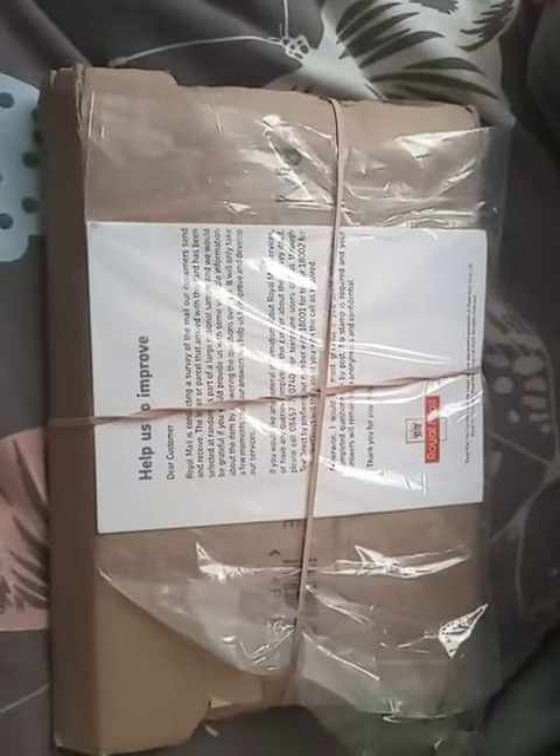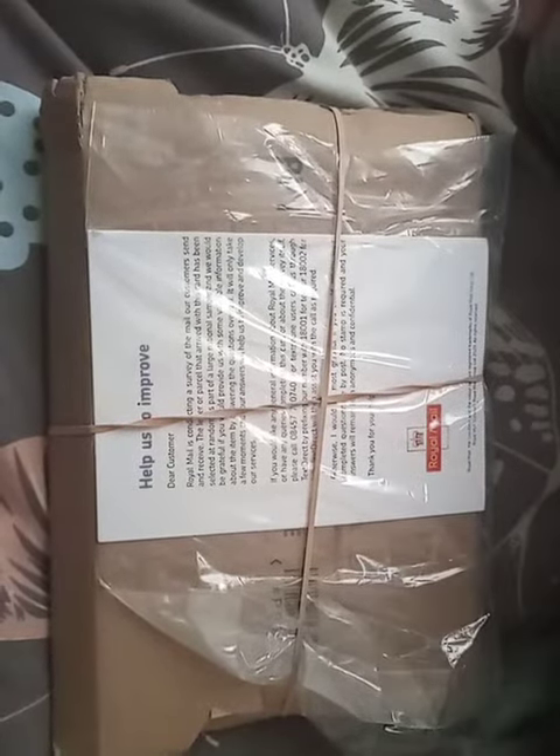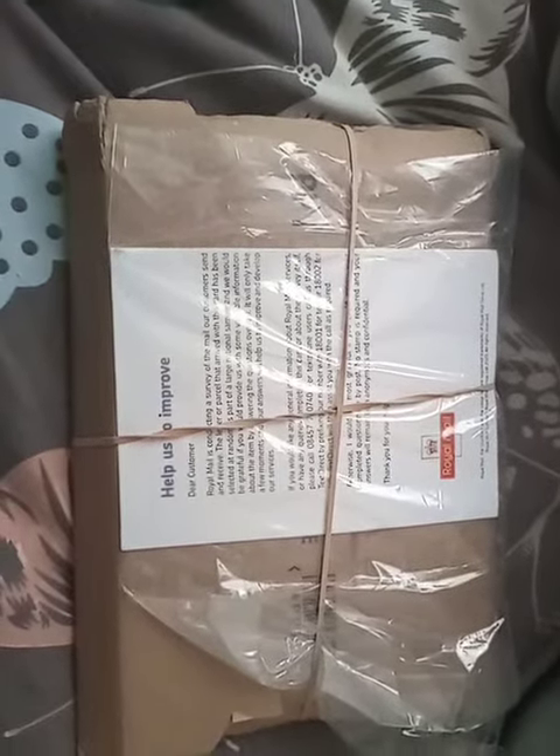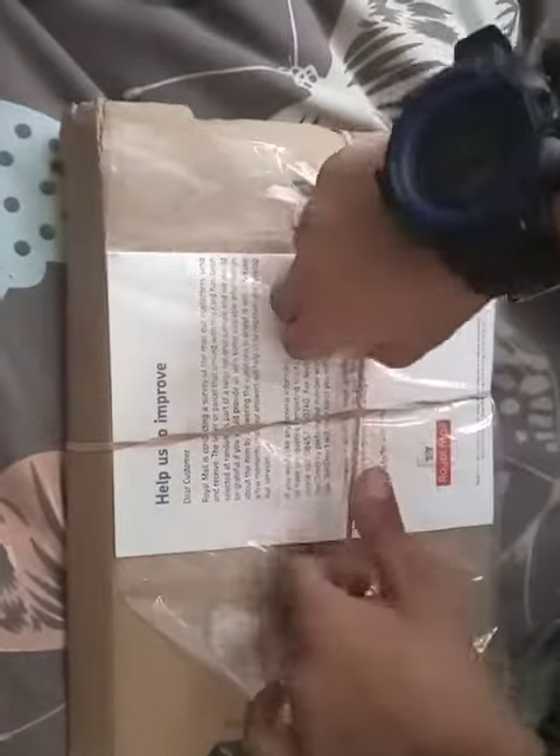Hello friends, in this video I'm going to show you some tile samples I just got today. Let me open this — my daughter is doing it, so let's see whether she is able to. She is good at opening the sample, and now she is trying to pull it out.